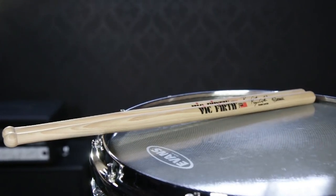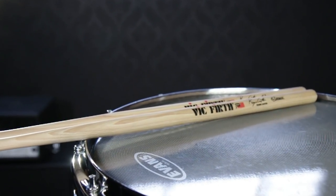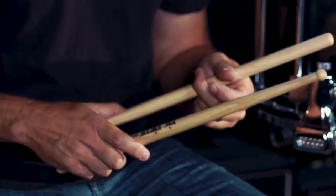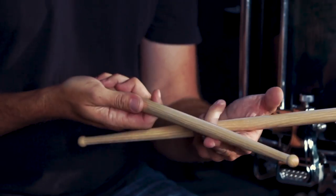Roger Carter here at Guitar Center to talk about my Vic Firth SRC Core Master drumstick. The stick came about in my search for a drumstick that really felt like a drum set stick in the hand, but yet had enough weight and mass for a marching or rudimental application. The stick tends to be very balanced, with a long taper.